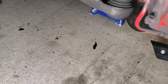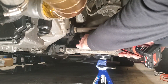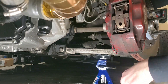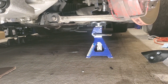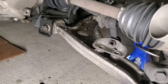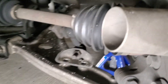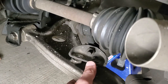I had to use a couple of adapters — an extension and a wobble joint — to get the best angle. I had to move the steering wheel a couple of times, but after that you can lift it up and get good access.